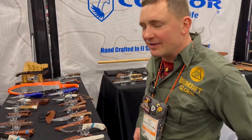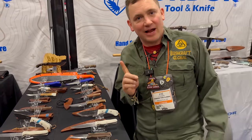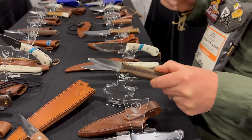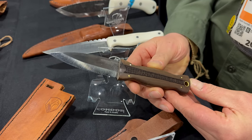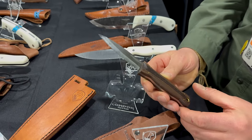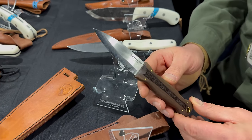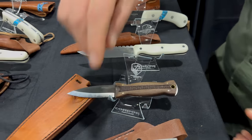Hey guys, you're here checking out SMKW.com and we've got new stuff from Condor Tool & Knife. I'm Joe Flowers, one of the designers for Condor. Check out this knife called the Bush Sky — it's modeled after a Scandinavian Scottish Highland-style knife, in a bushcraft version, an amalgam of that style. It works well as a boot knife or neck knife, and it comes in 14C28N stainless steel — brand new this year.